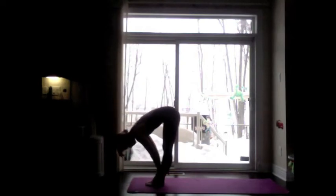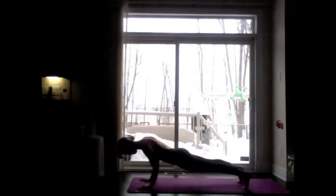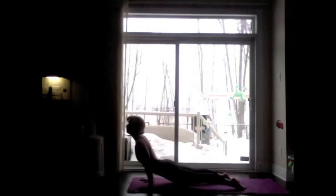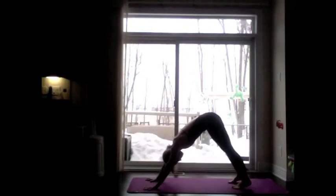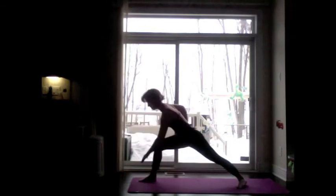Inhale, flat back. Exhale, Chaturanga. Inhale, Urdhva Mukha Svanasana. Exhale, Adho Mukha Svanasana. Inhale, Virabhadrasana A — warrior one, right side.